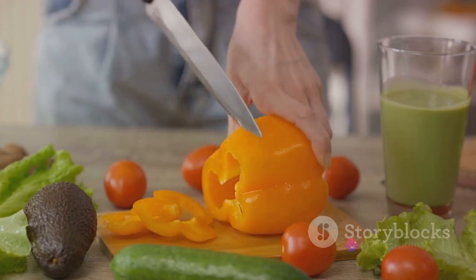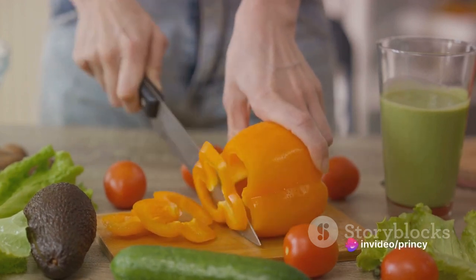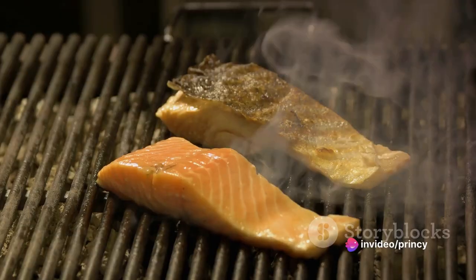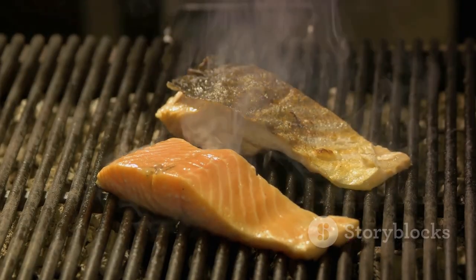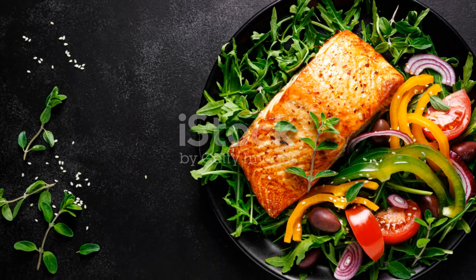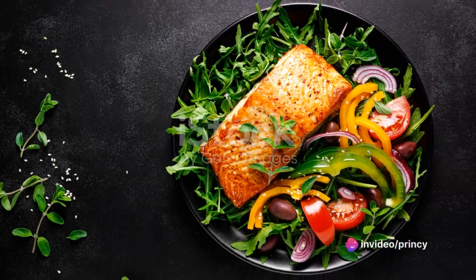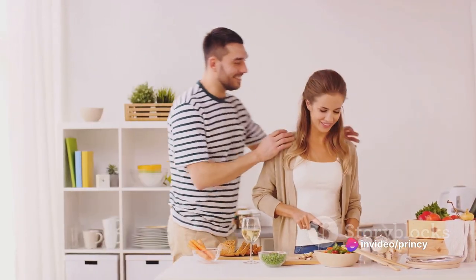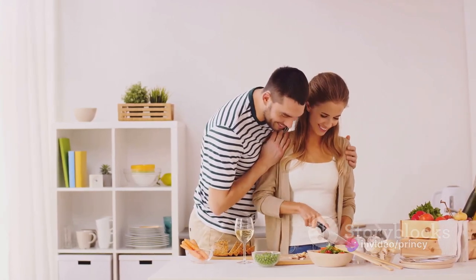Quinoa, a key ingredient, is not just a grain — it's a complete protein. It contains all nine essential amino acids your body needs. Plus, it's an excellent source of fiber, aiding in digestion. Now let's talk about the vegetables. Each one is a powerhouse of vitamins and minerals. From vitamin C in bell peppers to the potassium in zucchini, each bite is a nutritional treasure trove.